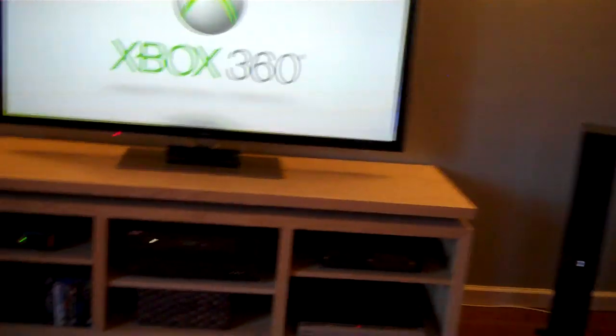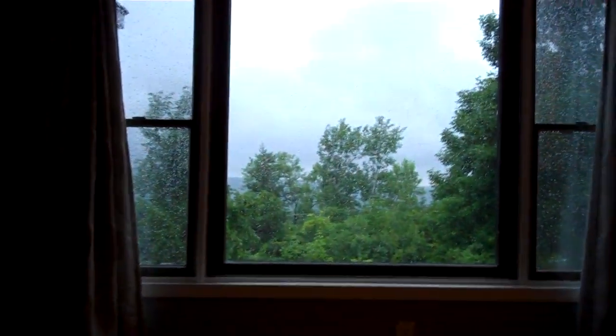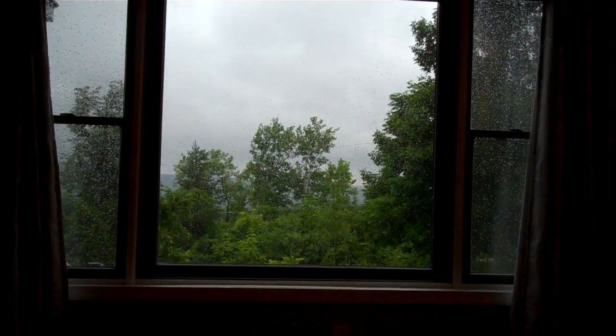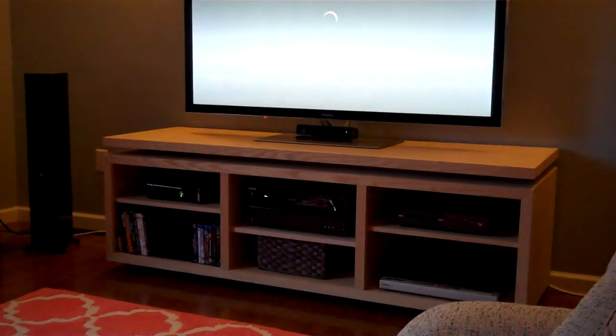If you're not watching TV you can always just come over here — you've got the view out the front window, some woods and mountains back there, and you can see the city lights at night but you can't today. So that's sort of my setup. I hope you enjoyed it and liked some of my ideas — let me know if you want any more information, I'd be glad to share. Bye, thanks for watching!